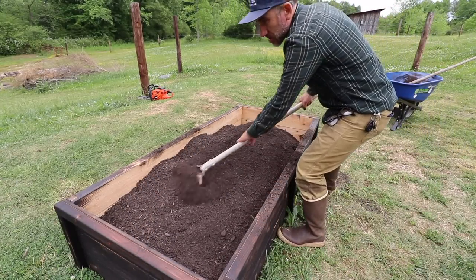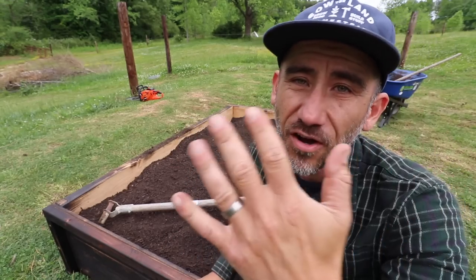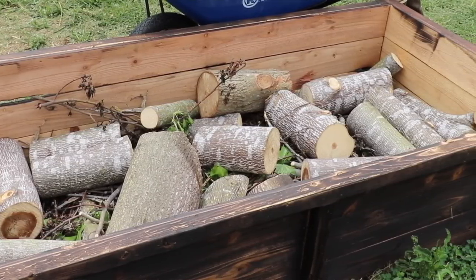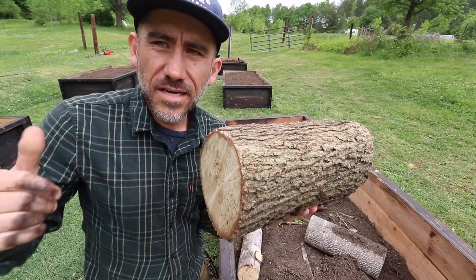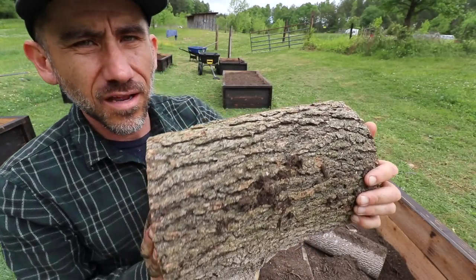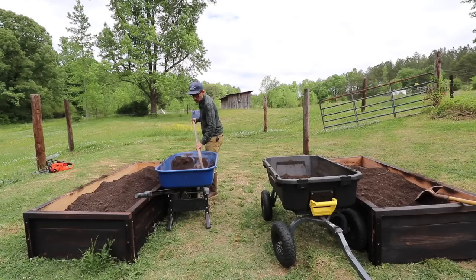So this was three wheelbarrow loads of compost. The difference was we put larger logs in there — that's the key. We went from needing five yards of compost down to three just because we loaded it up with bigger logs. The bigger the better. These came from our downed tree, and we've been cutting down a lot of trees lately so we had plenty of them laying around.